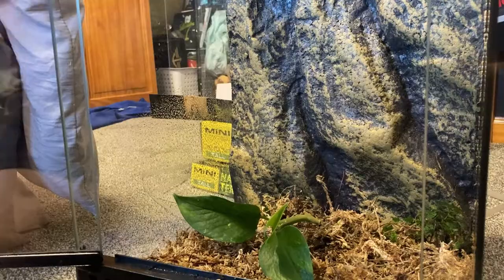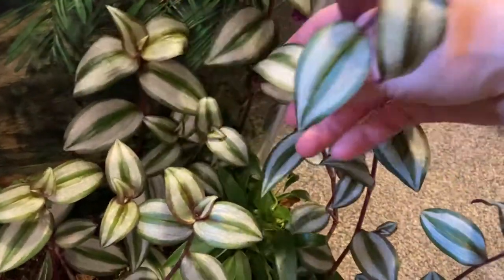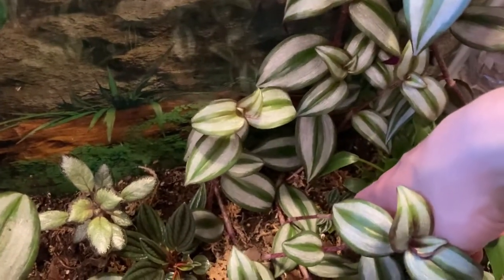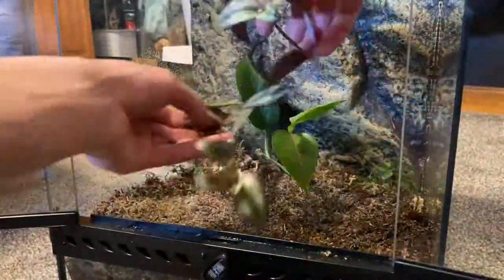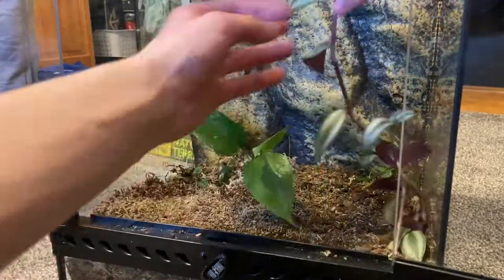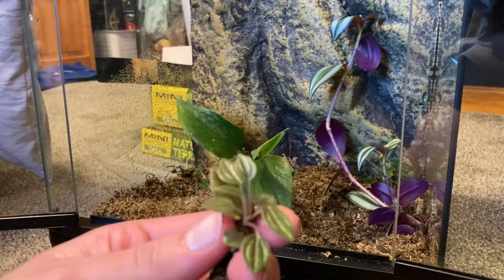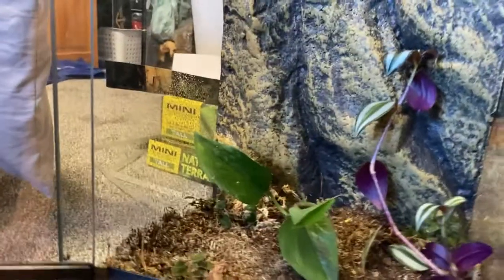I think I'm going to add the rest of this substrate mix so the plants have more room for their roots. I'm probably going to grab a cutting of the spider wort because it is just going insane in this tank, and maybe a little peperomia. So I grabbed this little peperomia that was growing in the other tank — I'm going to throw this right here. I think we're done with planting for now.